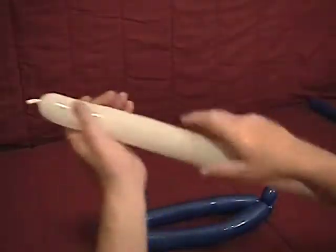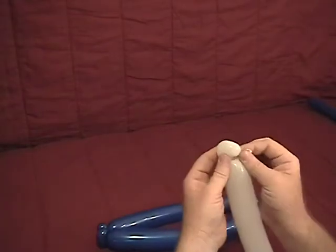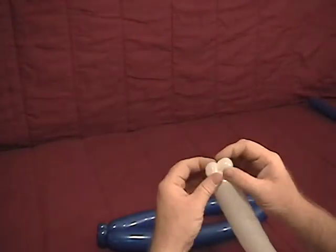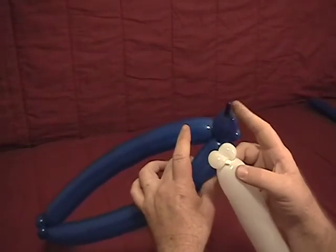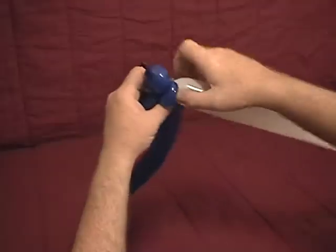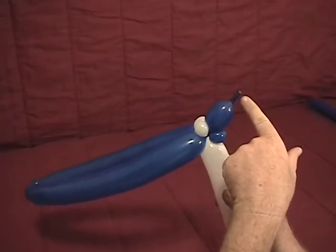Now we're going to take our white, make a little half inch bubble on the end, grab our knot, spin that around a couple of times to make a little ear twist, and then we're going to take that ear twist and split it into two for our dolphin's eyes. We're going to have two small bubbles there. Now we're going to take these and on the end where our nipple end is, it's going to be our head. We're going to set those there and then run this around the head once or twice. Lock it in place so that now you've got the two white bubbles on top, the ear twists on the bottom, and then your nose coming out. That will be your dolphin's face.